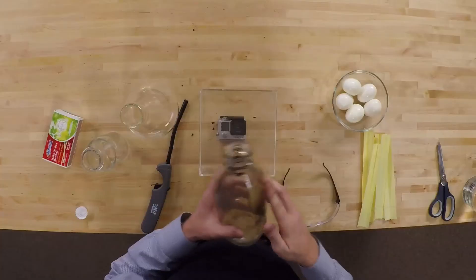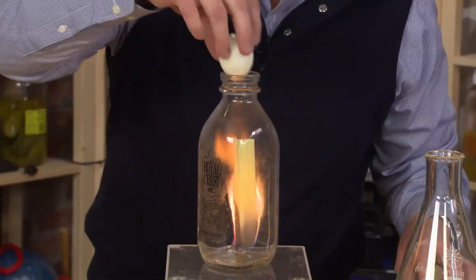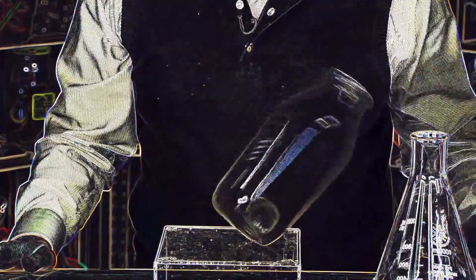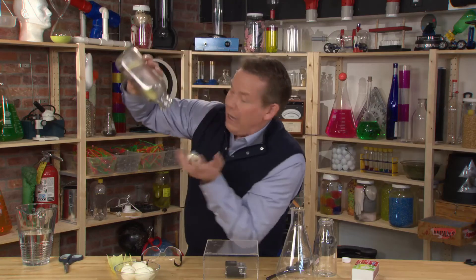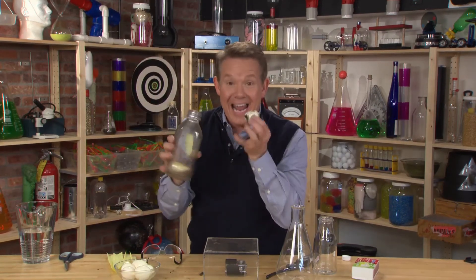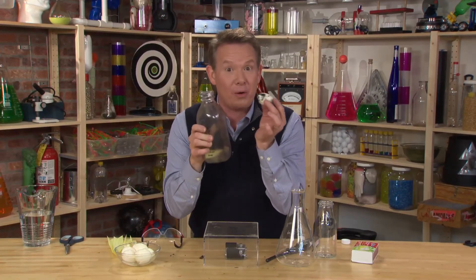We have a rogue egg somewhere and that's okay, because it's my job to put as many eggs in the bottle as possible. Egg in the bottle, egg out of the bottle — it's all because of the power of air.